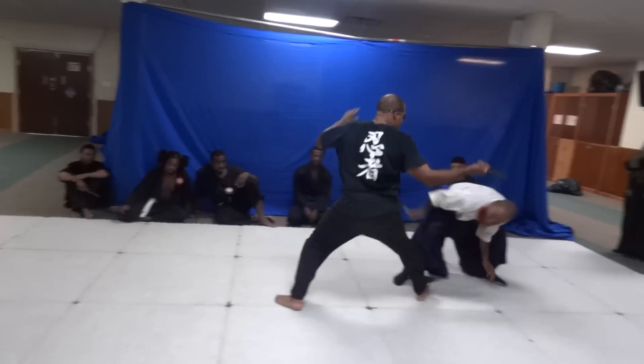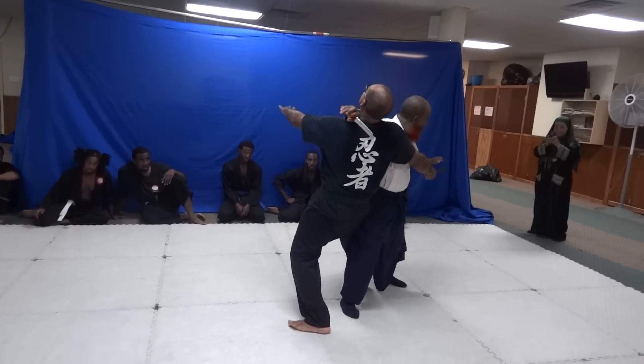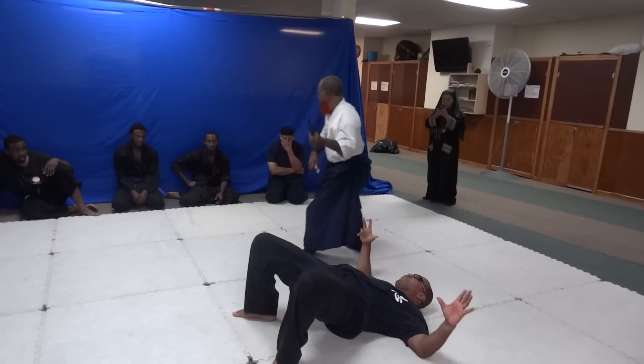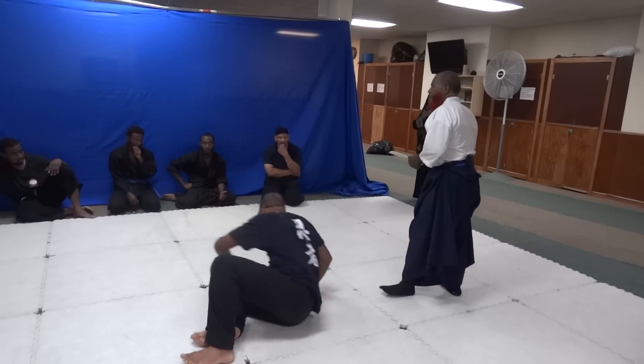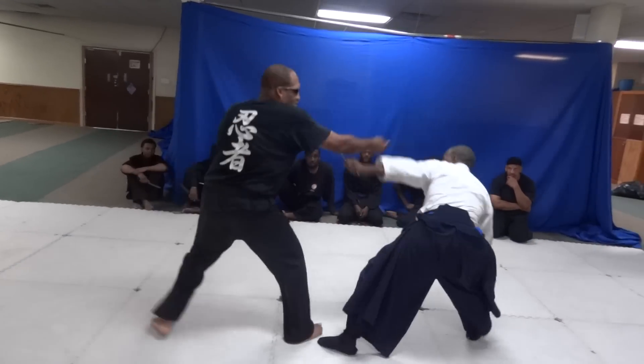Slash him. Hit. I'm under. And those are the tricks. First move: slash. Hit.